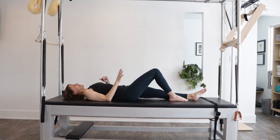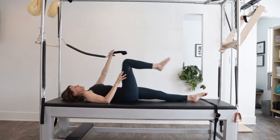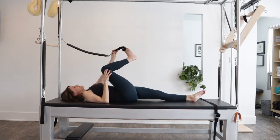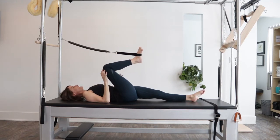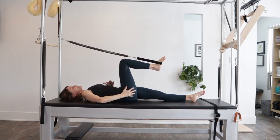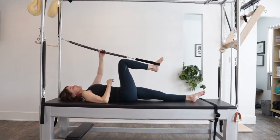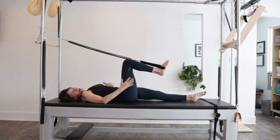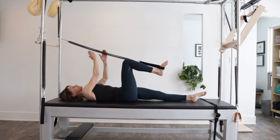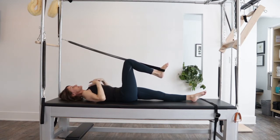I'm going to do my right leg and I'm going to take my opposite spring and place it on my foot. I'm making that choice because I know that for my body, this is where I tend to lose my connection. So if this is pulling me over that way, I have to use more of this side of my body. Knowing that, you can cross the spring when doing your single leg spring to find the center more.